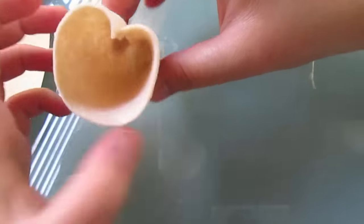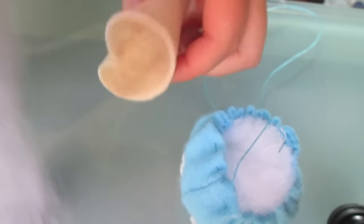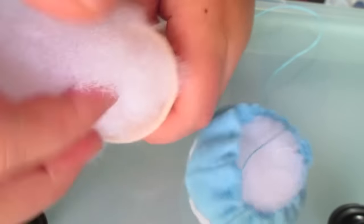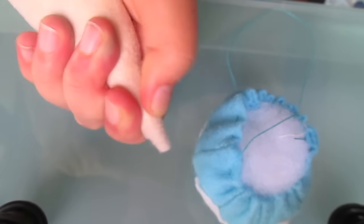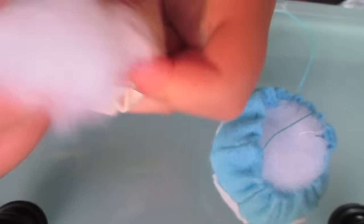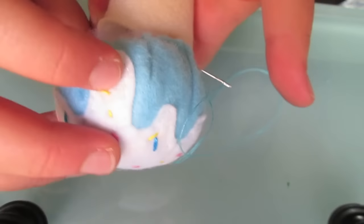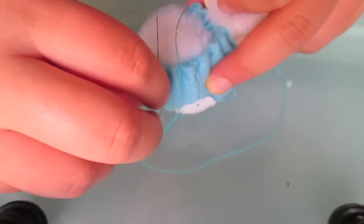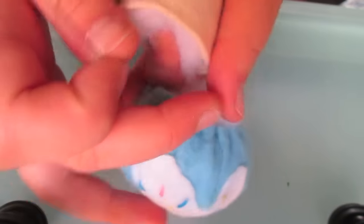You may need to grab a pencil to help you make the point pointier. When you're done, you'll have something that looks like this. Now we're going to grab some polyester filling and stuff that cone to make it plushy. Using your pencil to help you, push some fluff right into the corner of the cone piece. Make sure it's nice and overstuffed, then we can join our cone and our ice cream scoop together.